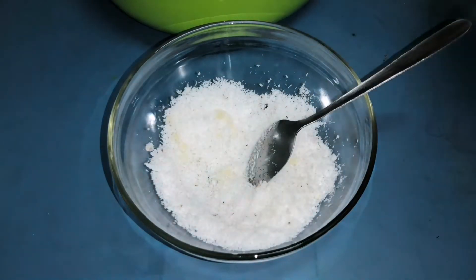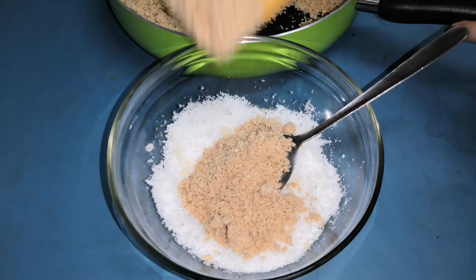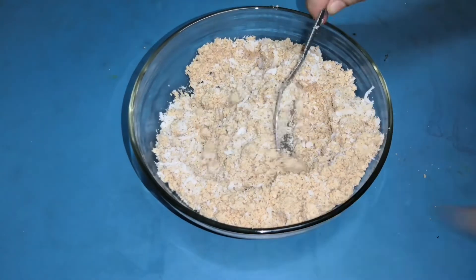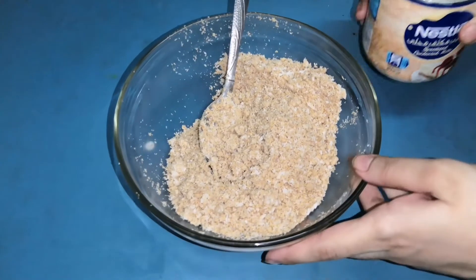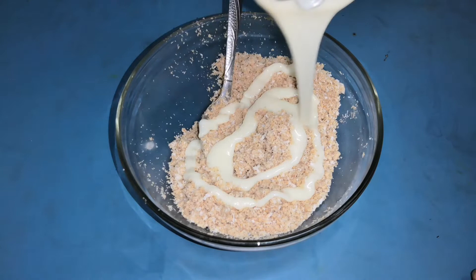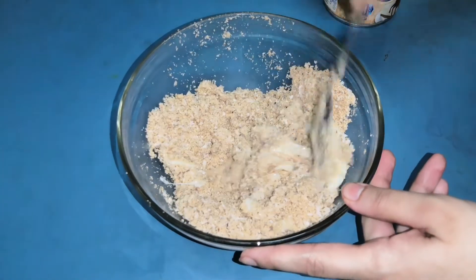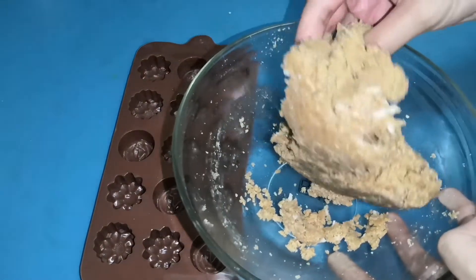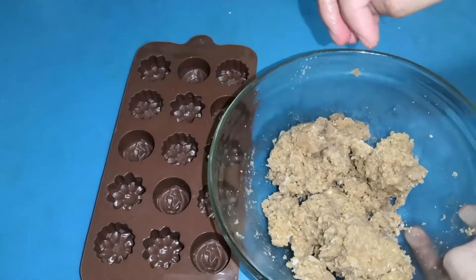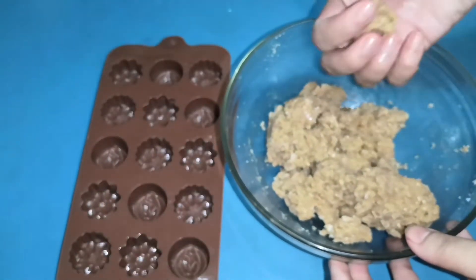I'll go and make it in a minute. Reduce the heat. We need to add some. Now with a little bit of milk, you will need to make the milk. Let's mix it with a spoon. I am going to mix it with a silicone mold. I am going to mix it with the flour.